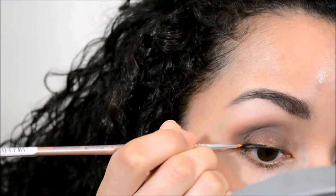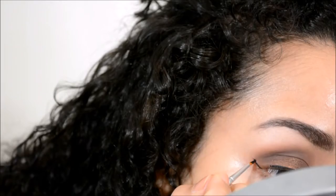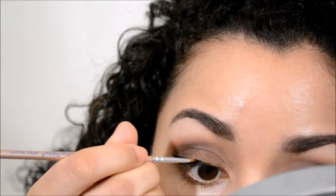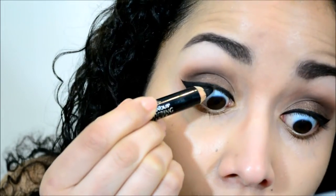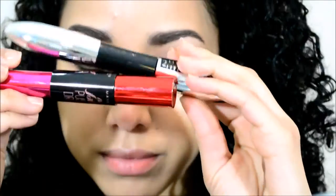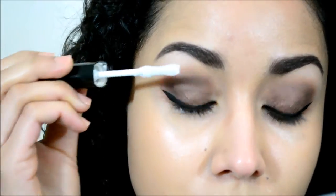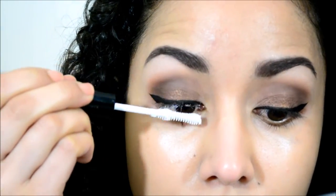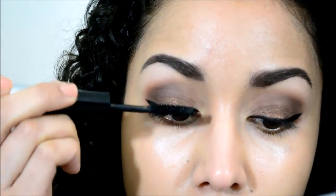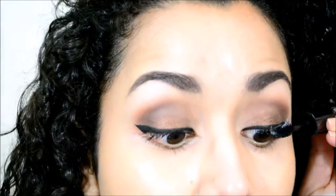I'm going to take my gel eyeliner and make a small cat eye — nothing too crazy — with black eyeliner, and tightline the top lash line. Then I'm going to go in with two mascaras: the first is the L'Oreal Superstar mascara, which has a primer end and a mascara end. I'll apply that to both eyelashes, then go in with the Maybelline Push-Up Falsies mascara as well.